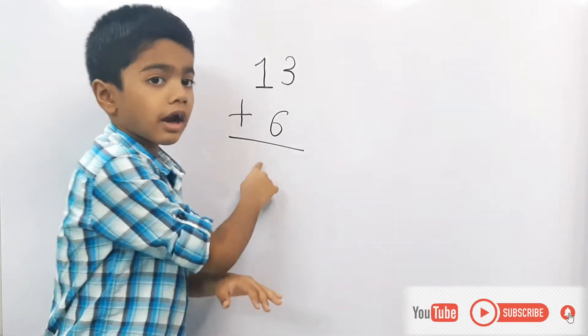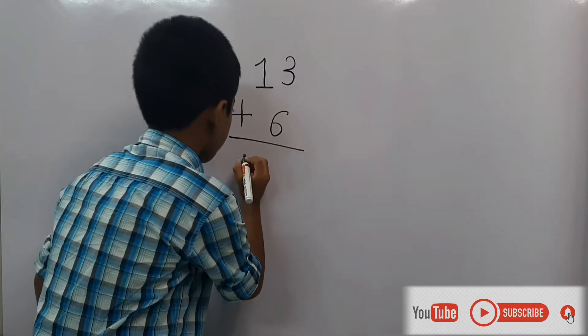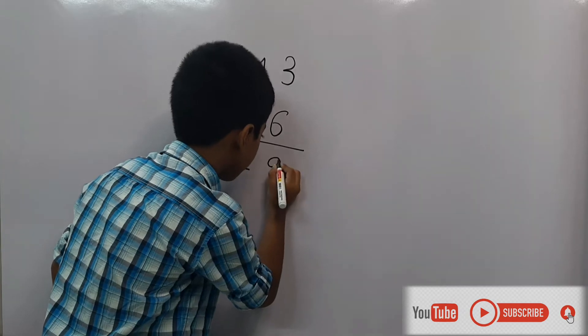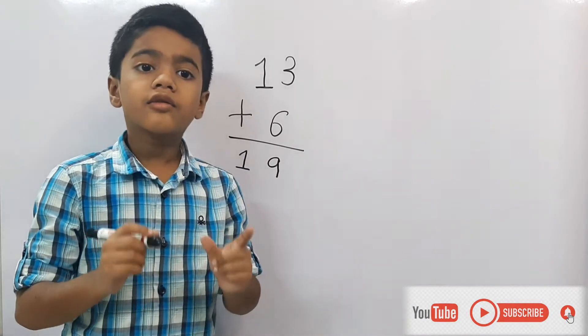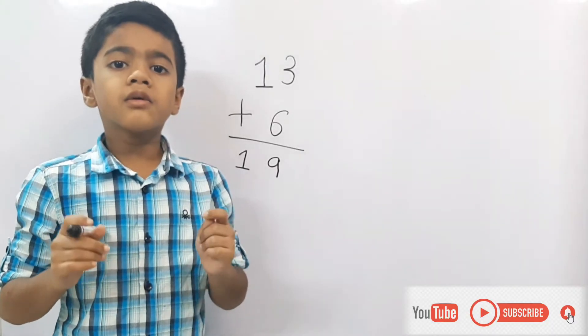So the answer is 19. That method takes a lot of time. I will tell you a quicker way.